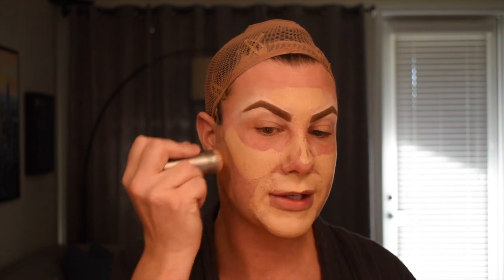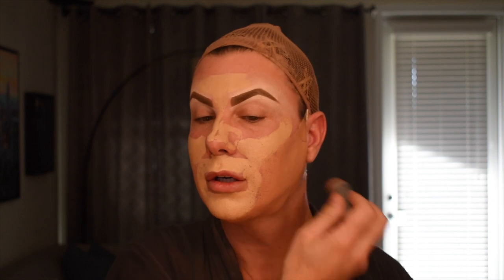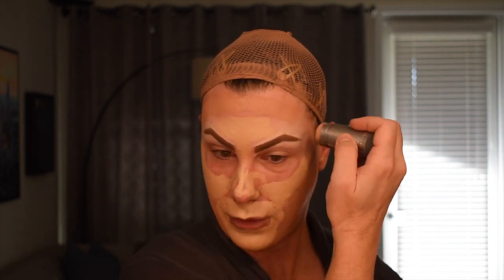Then I go in with my mid-tone color which is 6W. This is going to help transition the lighter color into the contour color. So this one goes over my face tape, down the side of my face, under here, around the forehead, and then on the temples.